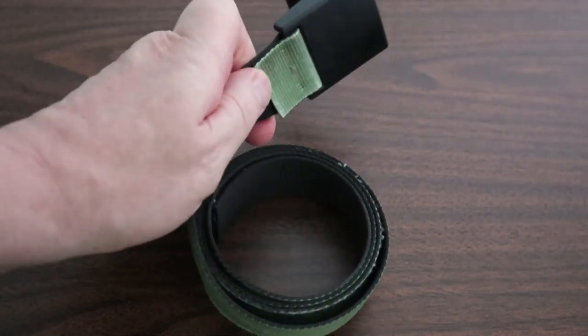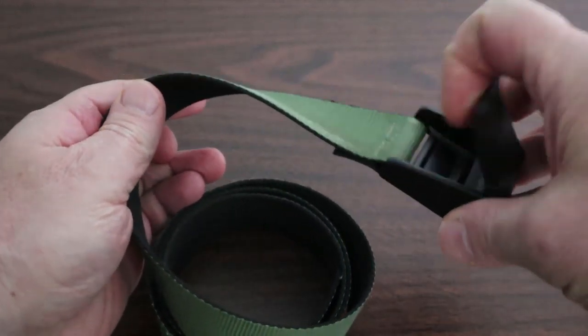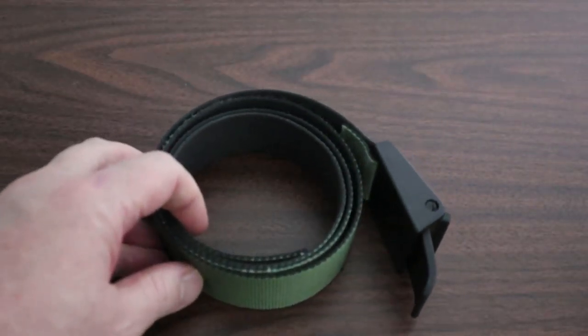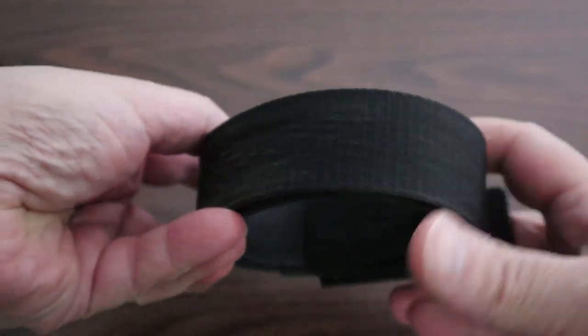I bought this Thomas Bates belt in 2014. It's green on the outside and black on the interior. The buckle is designed so that the belt is not reversible. Because it's nylon with a plastic buckle, the whole belt is easily washed and quickly dried. It was my work belt for almost three years, seeing a lot of heavy work. Because it was so durable and still holding up, I decided I wanted another one in another color, and ordered what I thought was the same design from the same manufacturer.